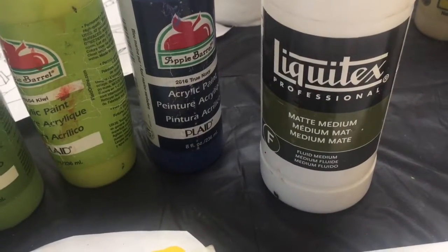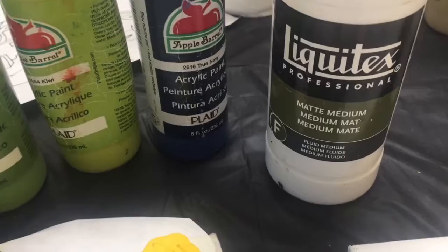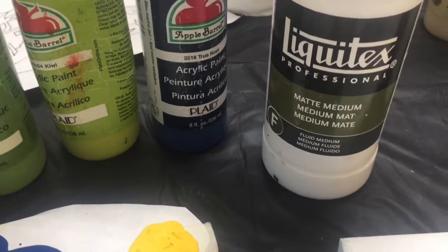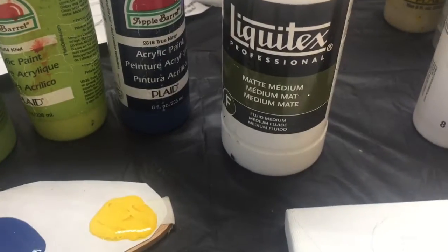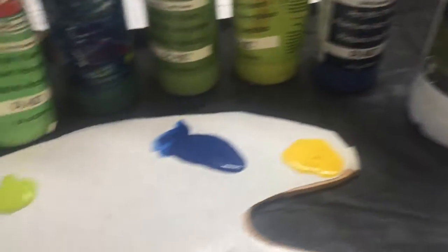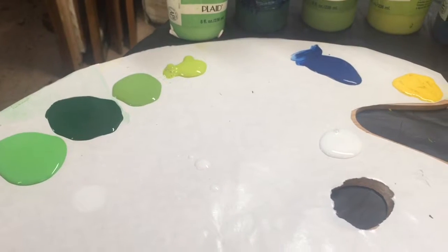This white blob is acrylic matte medium — it will dry clear — and it greatly facilitates the flow of the paint onto the canvas. If you haven't used it before, I super duper recommend it.